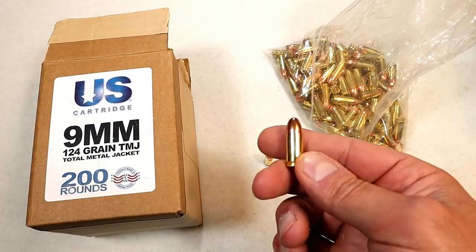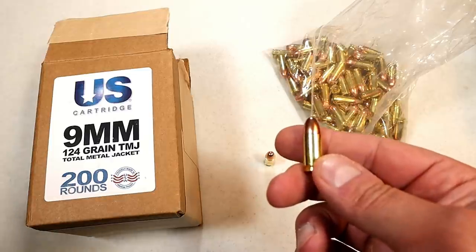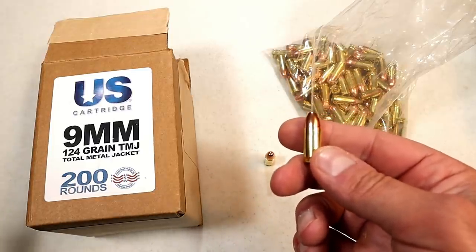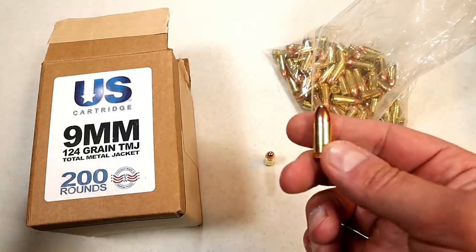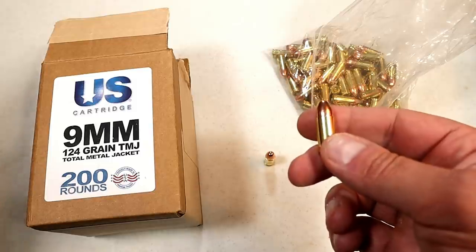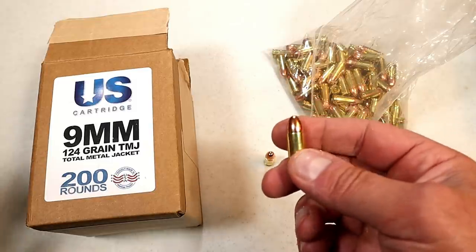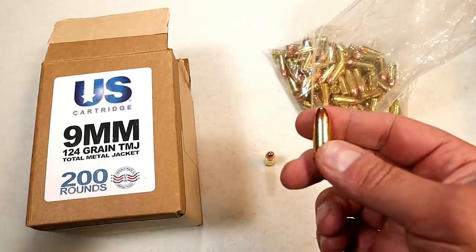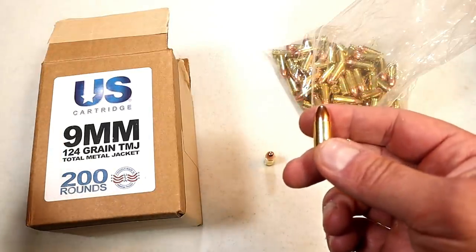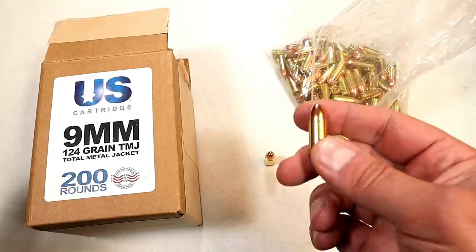Hey there friends, thanks for checking in. We find ourselves in an ammo crisis where ammo is scarce — it's hard to find, and when we do find it, it is extremely expensive. Sometimes you put it in your cart and it's gone by the time you go to check out. It's frustrating, but it is always nice when new ammunition makes its way to the market, and that's what this video is about.